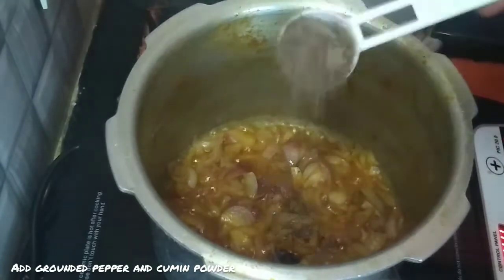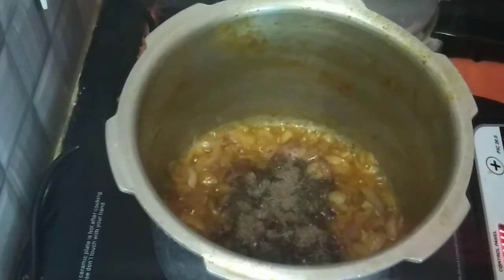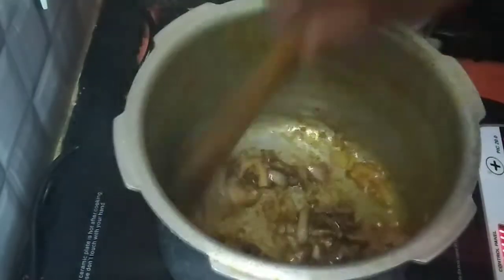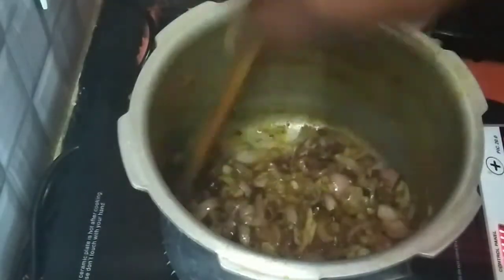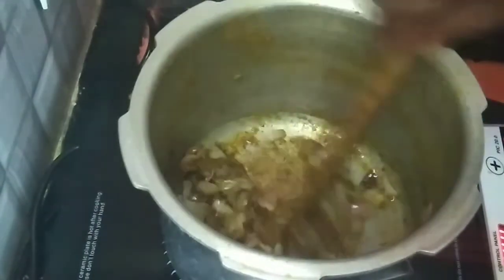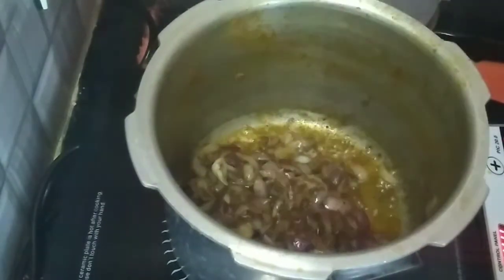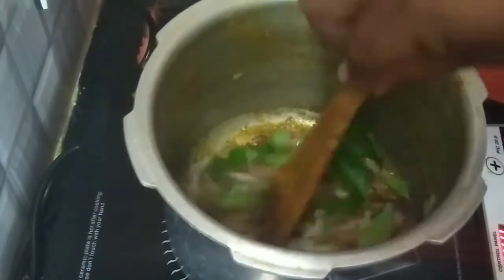Let's add 1 tablespoon of milk. Let's add a little carrot and add some flavor to it.